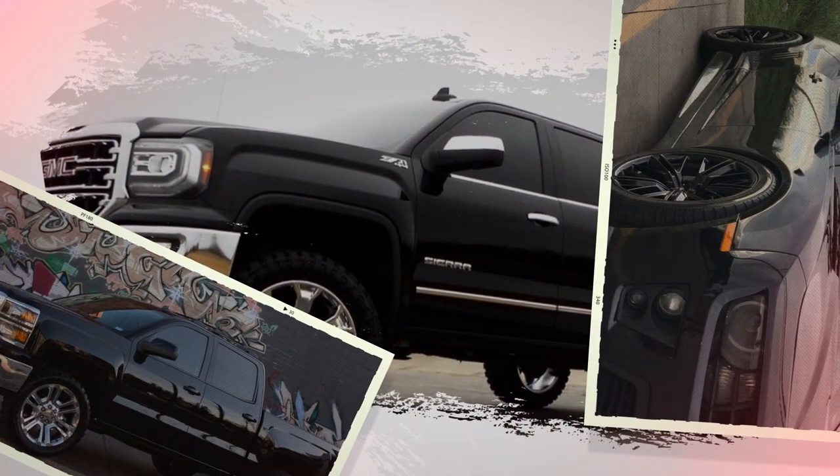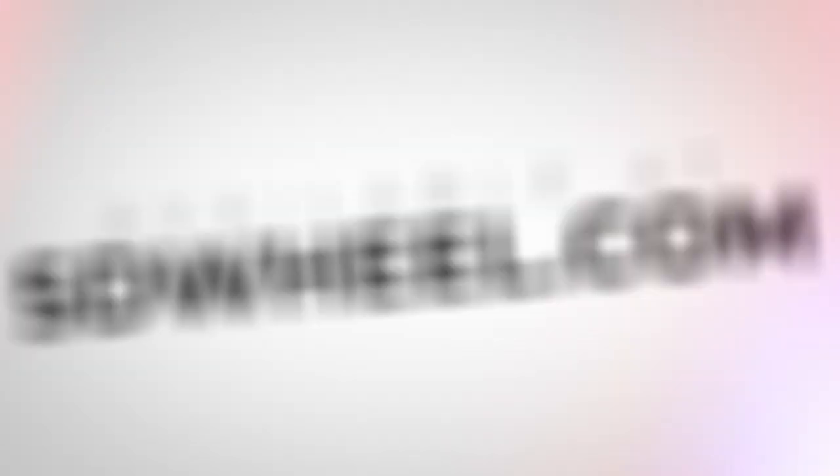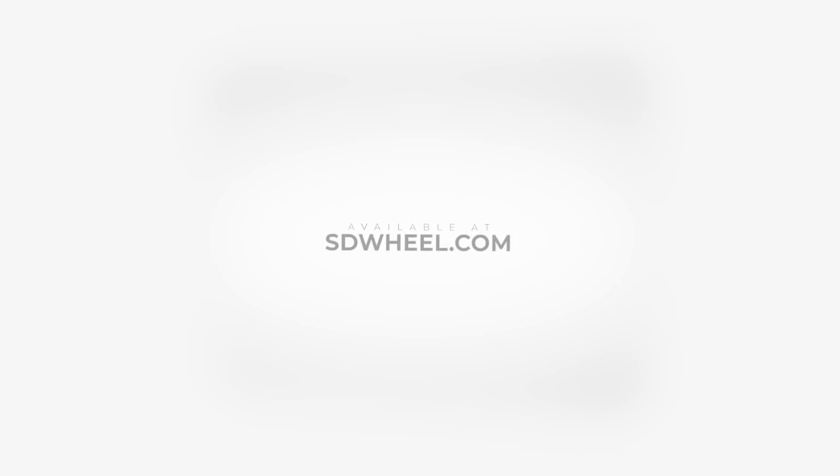Whether you're in the market for OEM replica wheels or aftermarket ones, SD Wheel has you covered. Head over to SDWheel.com and browse over 1 million wheel and tire packages that are ready for your ride.